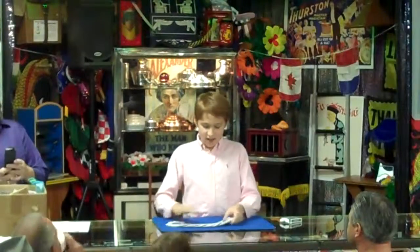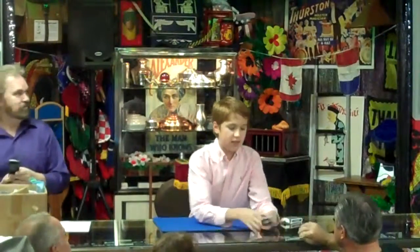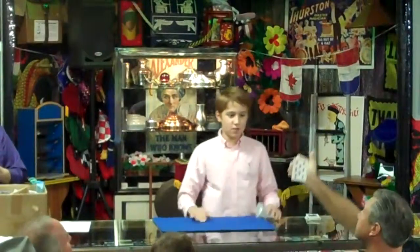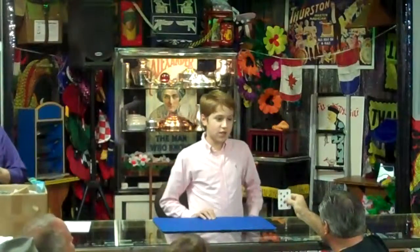I'm going to be doing a fun thing with cards here, and I'll just have you take out a card for me. Right there. Now you can show around the card, you can even show it to me, it doesn't really matter there. And after you check out the card, make sure it doesn't have any tears or holes or anything like that.